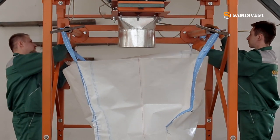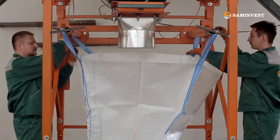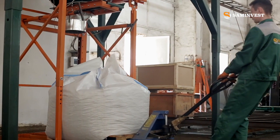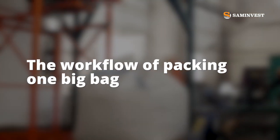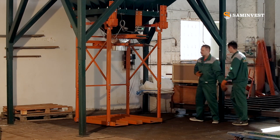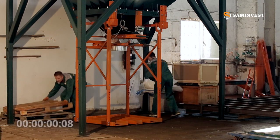There are all the necessary settings for this. And now we will demonstrate the workflow of packing one big bag. We will use expanded clay as an example of a loose product. Let's mark the time and begin the process of packing.